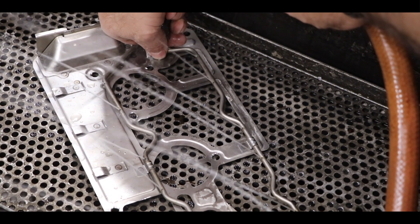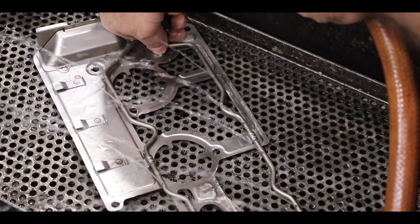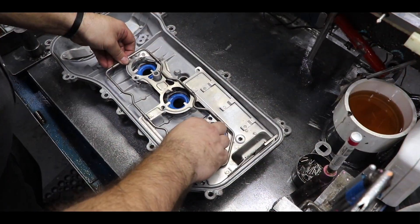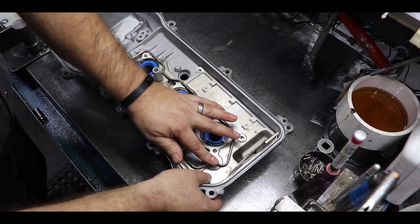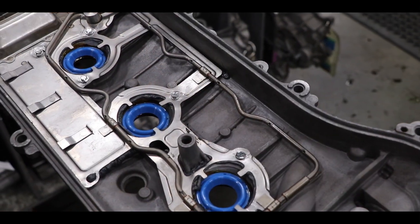Jasper removes and disassembles the rocker lubrication oiling tubes and the baffles, removing any buildup of oil grime and sludge. Then they're reassembled, eliminating the chance of oil starvation and oil consumption.